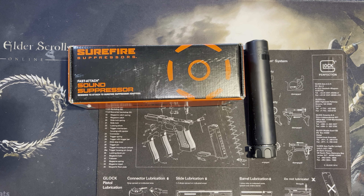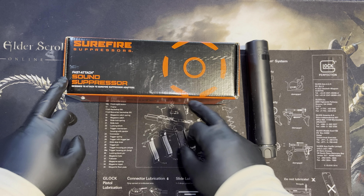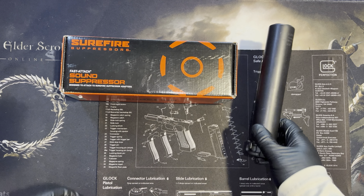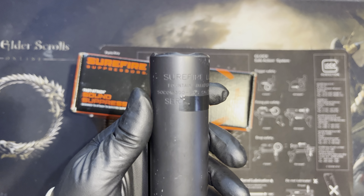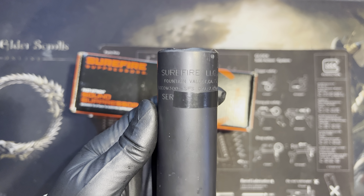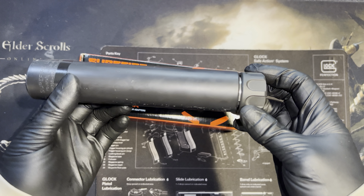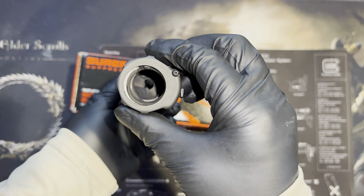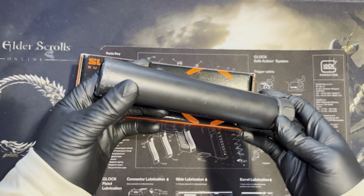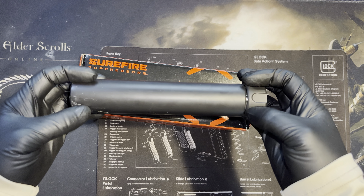Coming up next on Firearms and Safety YouTube — the Surefire SOCOM 300 SPS, a 30-caliber suppressor. It does very well with subsonic ammo. I believe GrandThumb has a nice review on this going to around 80,000 rounds or something, so I've got about 2,500 rounds through this already.